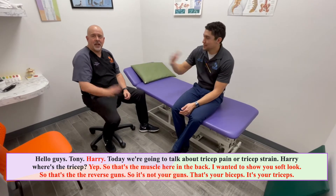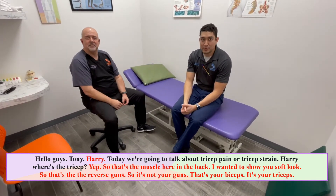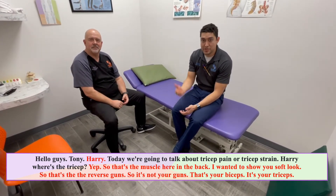Hello guys, Tony. Harry. Today we're going to talk about tricep pain or tricep strain.